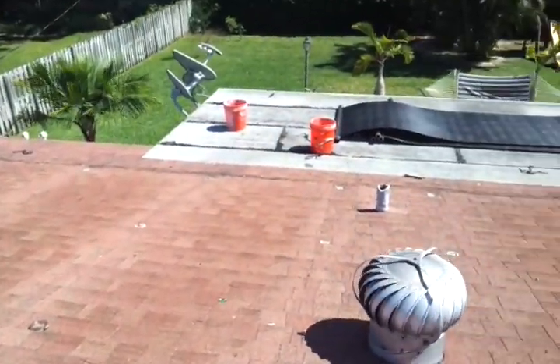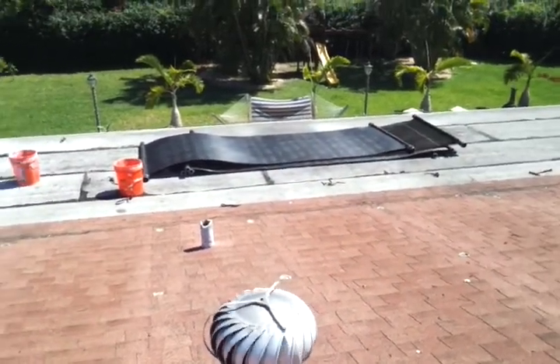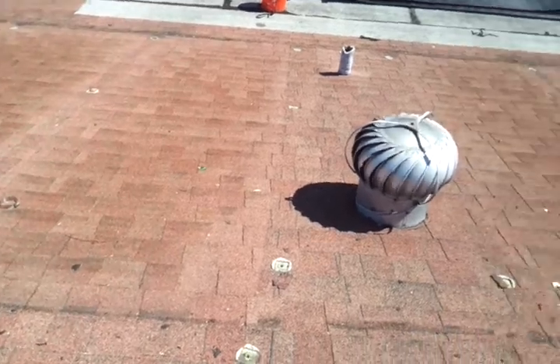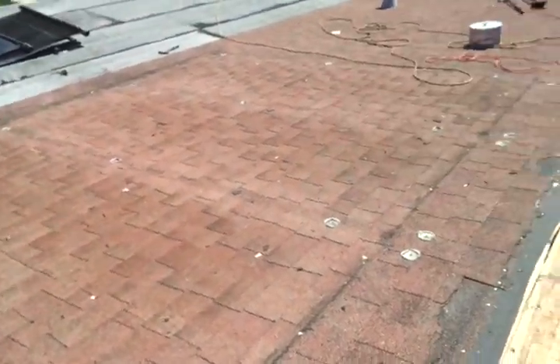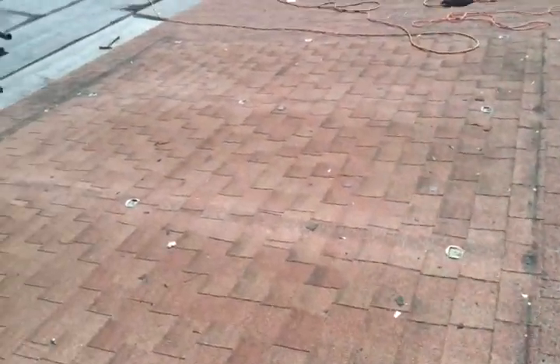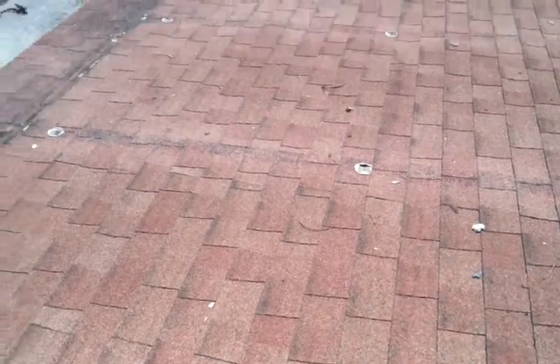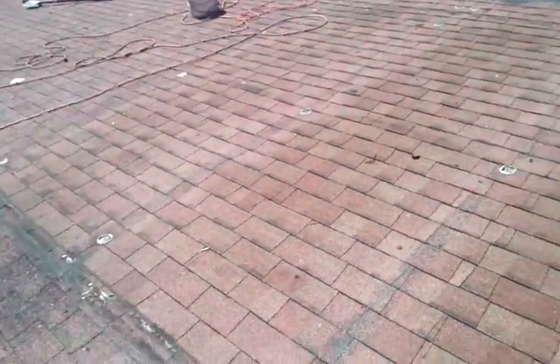Over here are those solar panels to heat your pool. They basically make all these holes and penetrations that you can see here. After we pulled this thing off, a good many of these were loose. Every place where you see the adhesive, it has a little hole there. This has only been here for about 5 years — someone paid $5,000 to $7,000 for this array — and you can see we're already pulling it up.